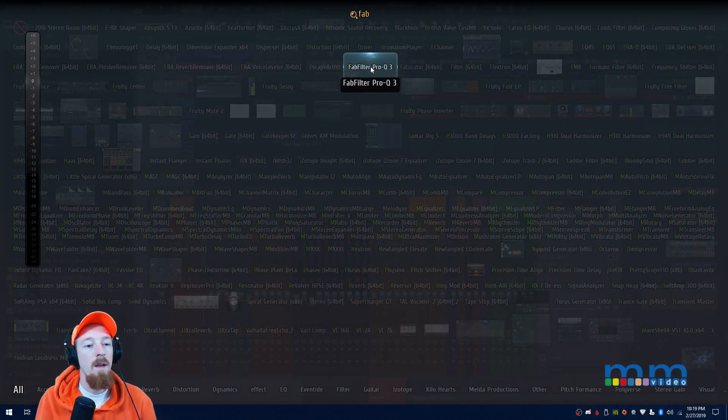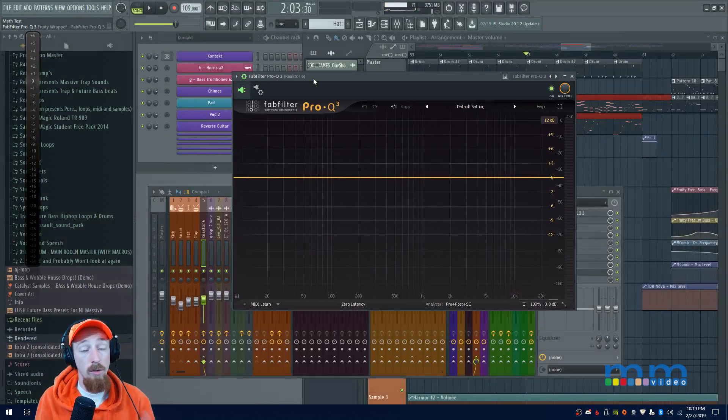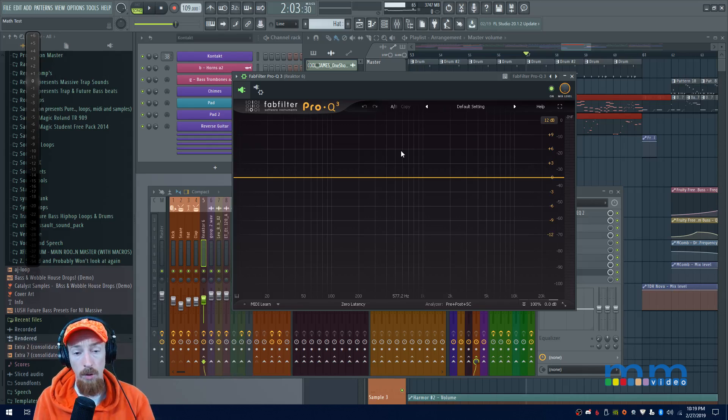Now I'm going to add a FabFilter Pro-Q3 to the first bass channel. One thing to note: the version of the plugin you load will change whether or not the sidechain input is available. I believe you need to load the VST3 version — that's typically how it works. If the sidechain input doesn't show up, that could be the problem.